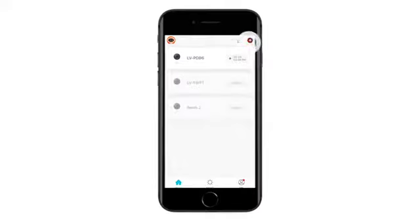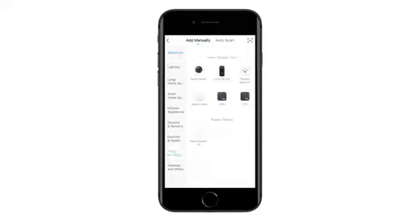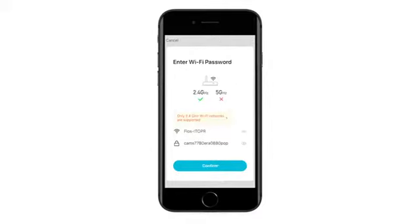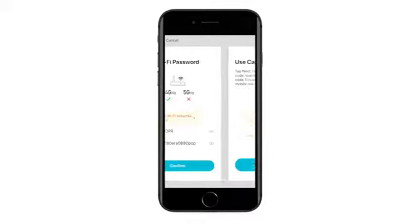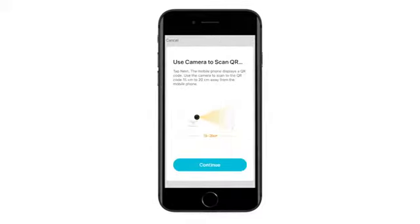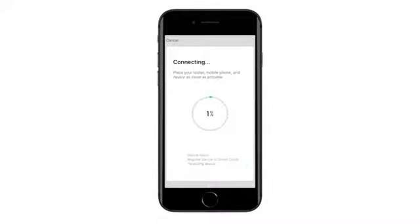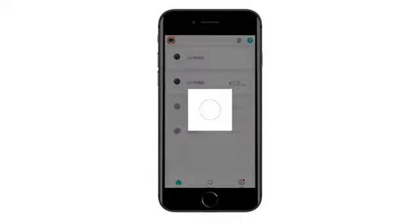Select Add Device or use the Plus button to add the doorbell. Choose Video Surveillance, then choose Smart Doorbell, and click Next Step. It will bring you to the Enter Wi-Fi Password page — confirm your Wi-Fi password. Your phone will display a QR code. Use your doorbell camera to scan the QR code. When you hear the prompt, choose Heard the Prompt. The configuration will be finished in 30 seconds. Your Love U camera is now set up and ready to go.